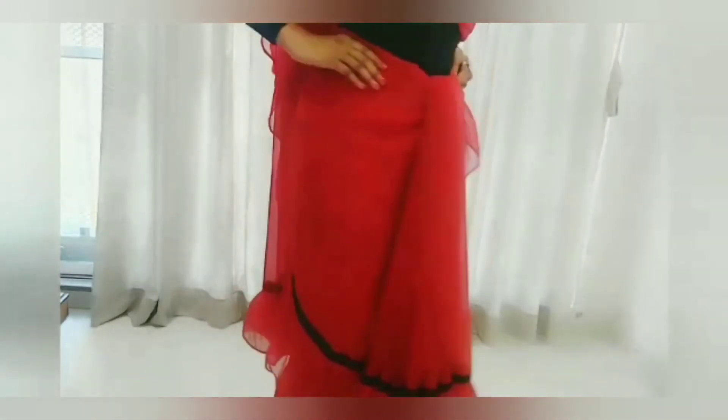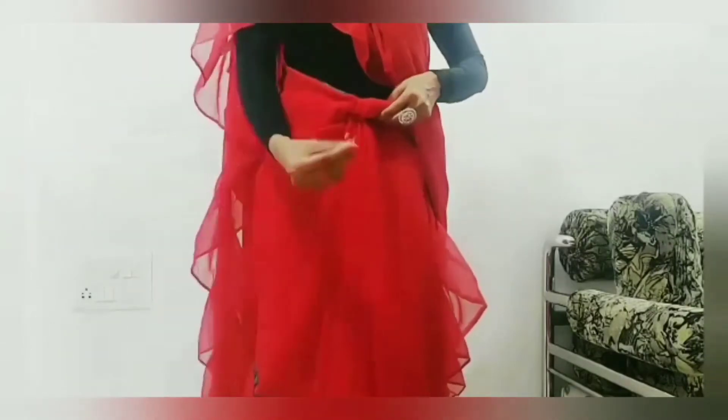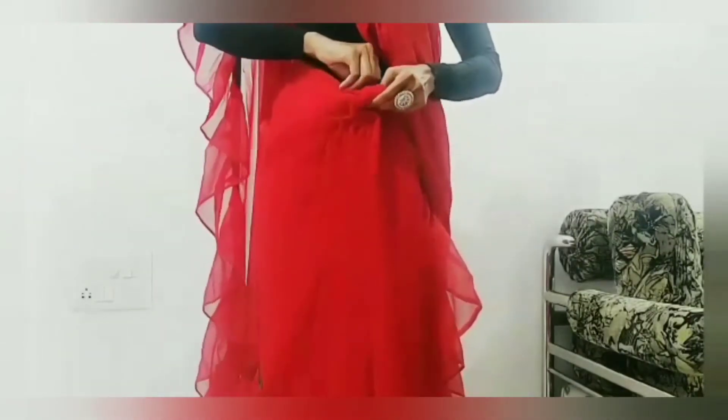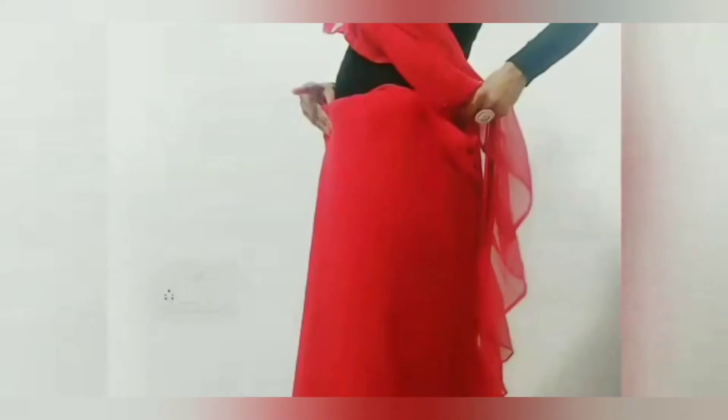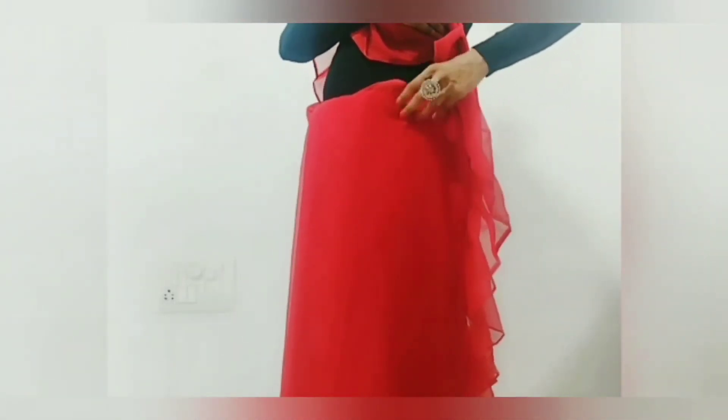Since it is a ruffle saree, making plates at one-inch intervals will make the ruffles look very good. See, very nice finishing and a very good look has come. Now I am taking these plates nicely and tucking and pinning them from inside so that you can carry it comfortably. The extra fabric on the side is taken to the back and tucked so the finishing is visible.